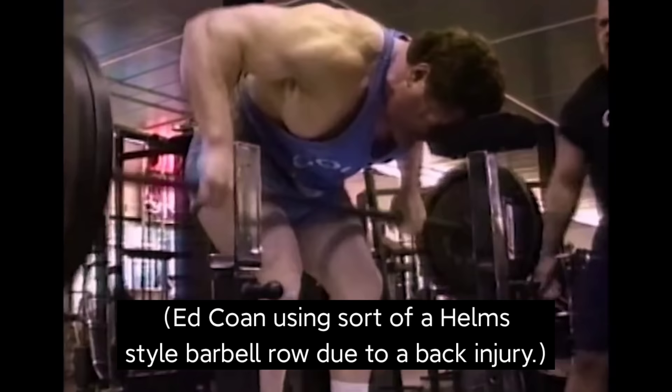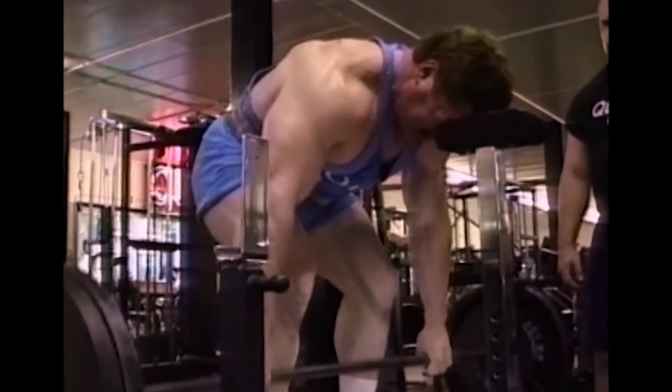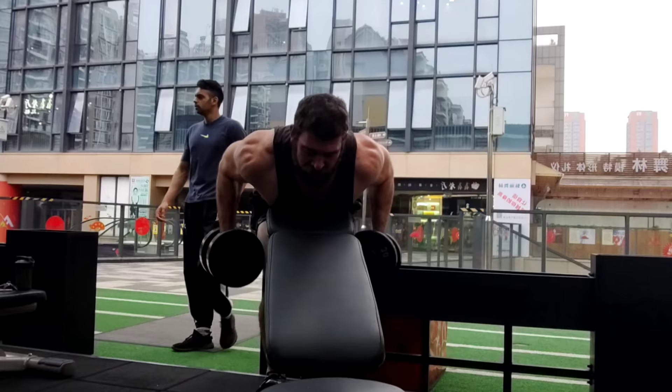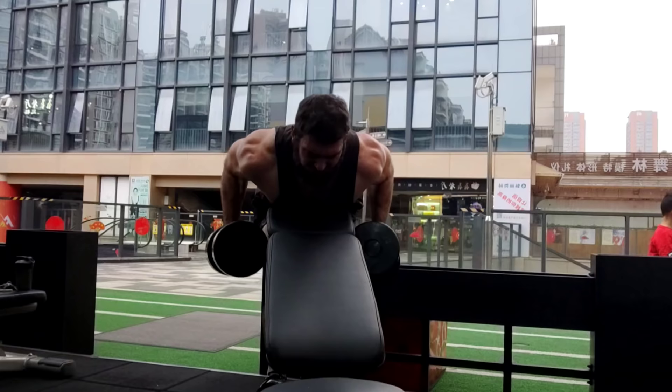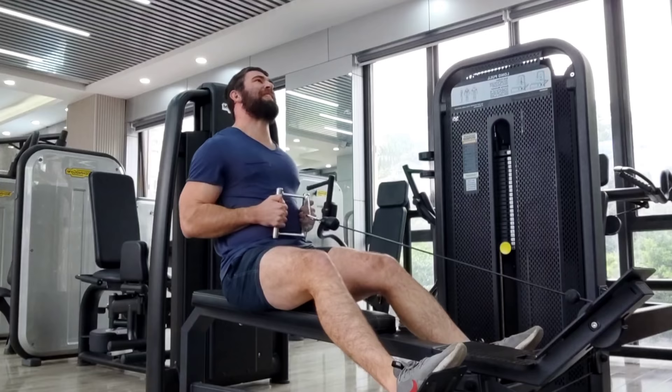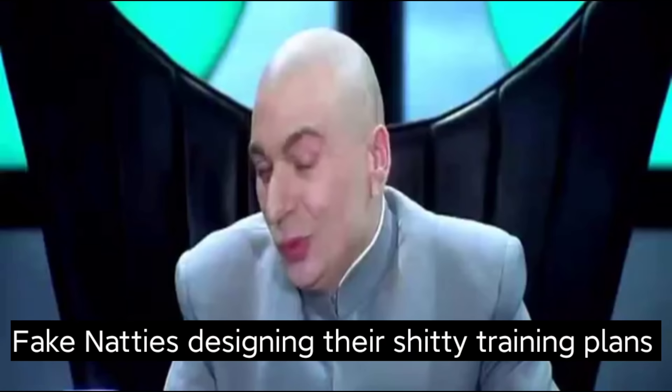That being said, often the lower back just can't tolerate nearly as much volume compared to the lats and traps. The lats and traps are extremely resilient, and you can almost always do more volume of a chest supported row, a Helms row, a machine row, or a seal row compared to a barbell bent over row. There's little to no axial loading and you're targeting muscles that are more resilient compared to the spinal erector. So you can include other rowing exercises as well in your program.